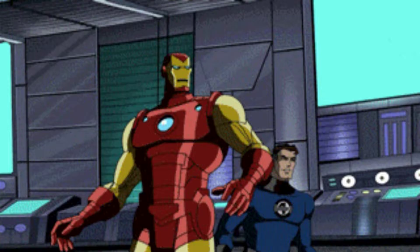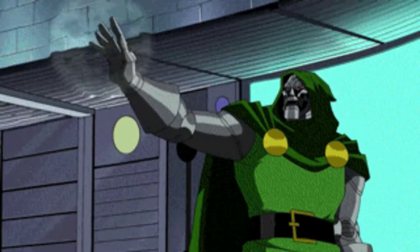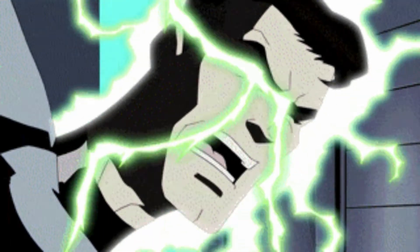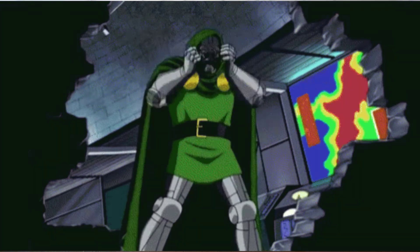Doctor Doom is the ruler of the fictional country of Latveria in Europe. He is considered by many to be the greatest villain in all of Marvel Comics. A master of technology and sorcery, Doom never tires of seeking ultimate power for himself.